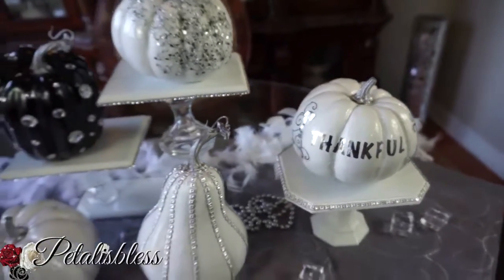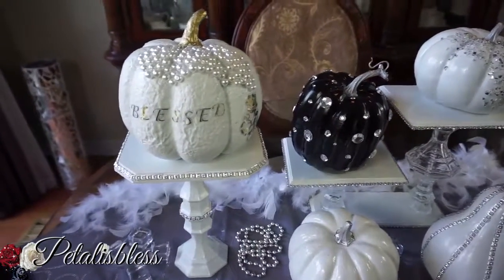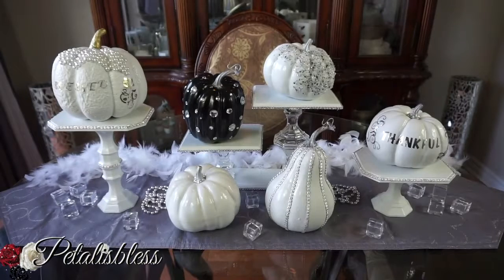I'm just in love with pumpkins this season — I can't help it, but I hope I don't make any more! I just love love love the pumpkins this fall. Thank you so much for coming on and seeing my Pinterest-inspired pumpkins. As always, stay blessed from Petal Is Blessed, and I hope you guys become pumpkin obsessed also. Take care, bye bye!